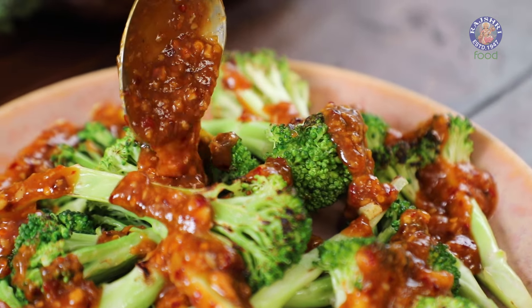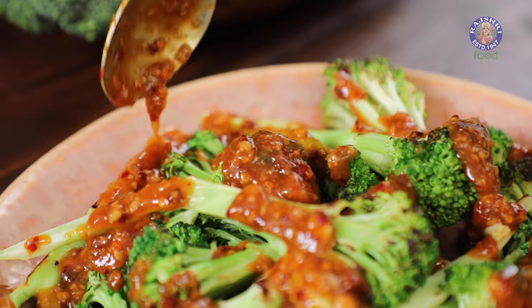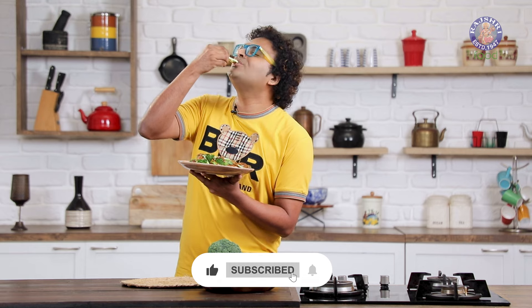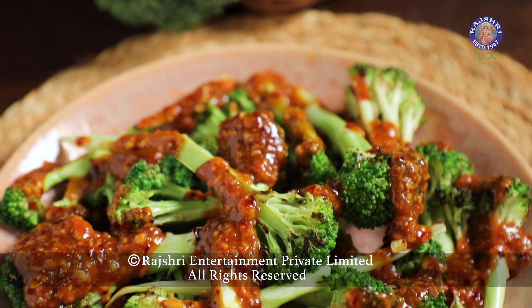With this, ladies and gentlemen, Chilli Garlic Broccoli is done and ready. Make this for your family, make this for your friends and see how they warm up. This is from my kitchen to yours. We'll see you next time.